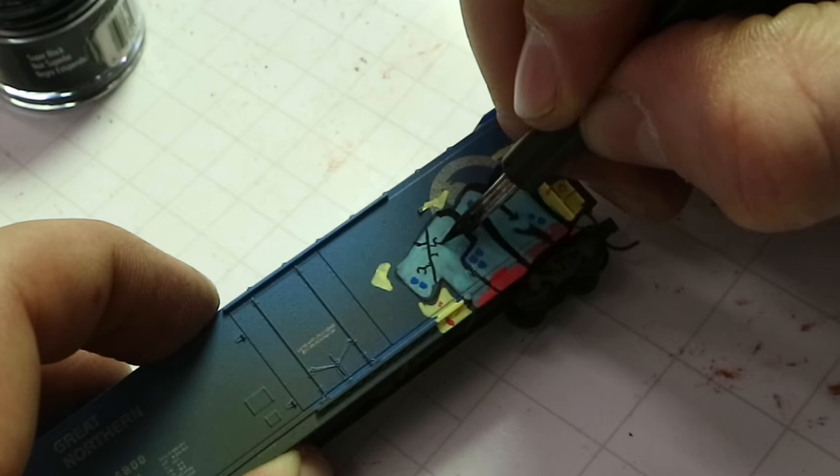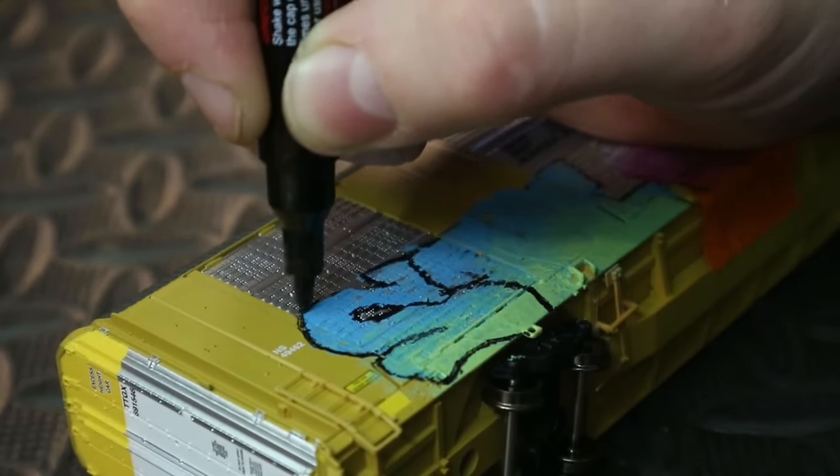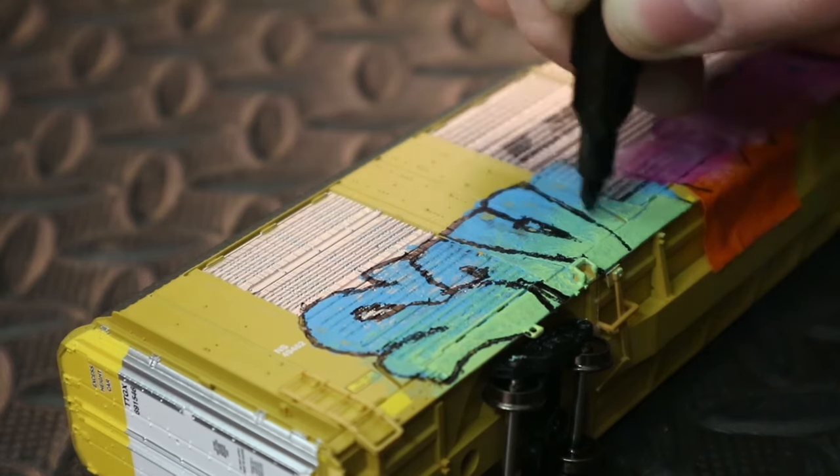One of the hardest things to do in model train graffiti is getting fine lines. When a graffiti artist in the real world outlines a piece, they're using just a spray can - they're not using great big wide lines. If you think about a Sharpie and magnify that to N scale or HO scale, that line is huge. You really want to get the thinnest, finest line that you possibly can, and I have been struggling with that for 14 years. I've tried markers, micro paintbrushes, and even Sharpies when the point is still pointy. It just doesn't work.